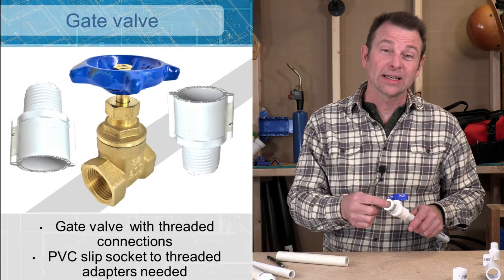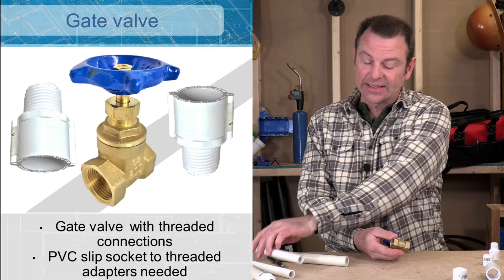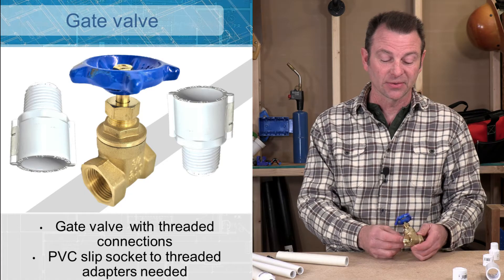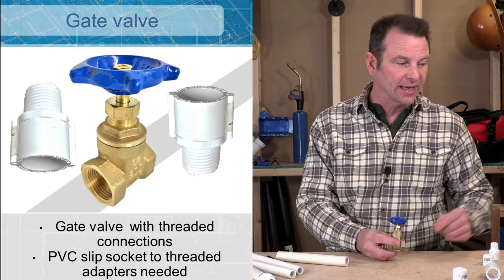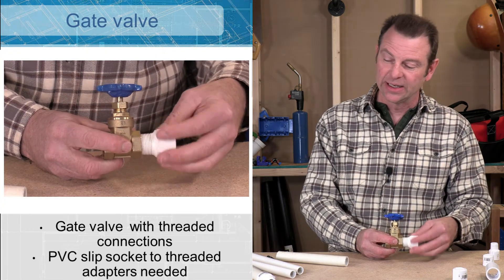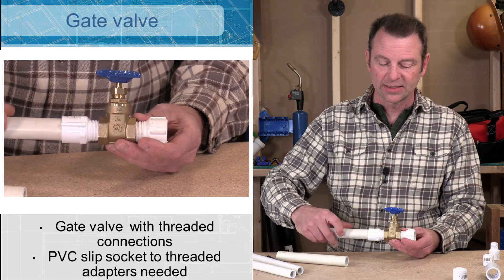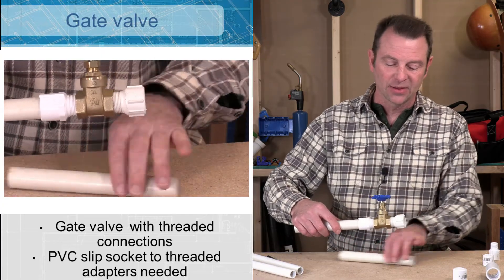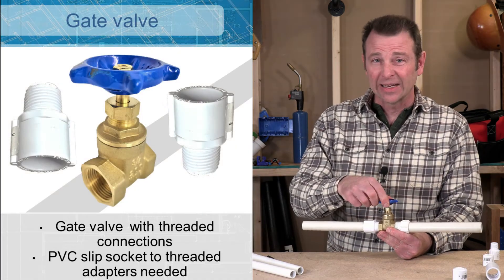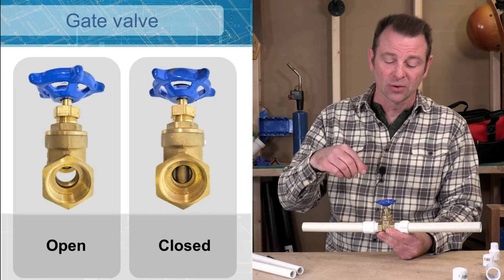We can install a valve that doesn't have slip sockets on it in a PVC system. Here I have a three-quarter valve and it has female threads on both sides. If you remember our transition fittings, we can take our three-quarter slip socket adapter and screw it into this valve on one side, and screw another adapter on the other side. Now we get a PVC three-quarter inch pipe with a gate valve in between. This valve operates with several turns either counterclockwise or clockwise to open or close it.